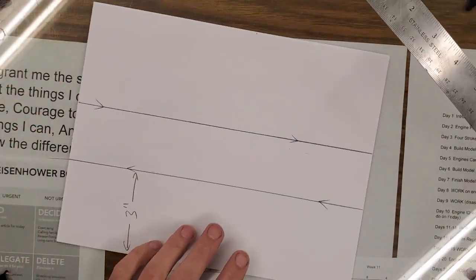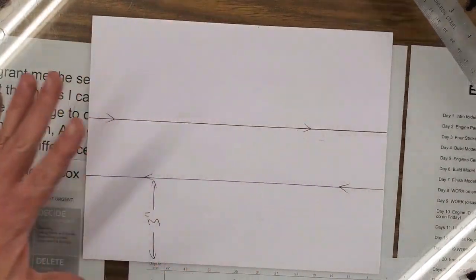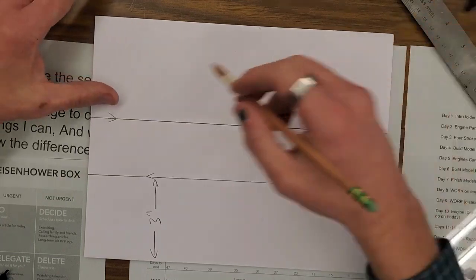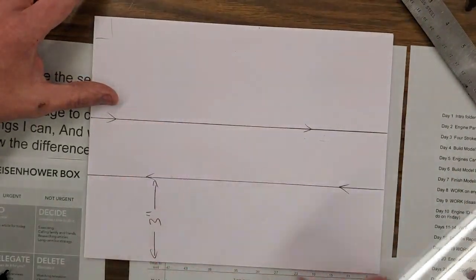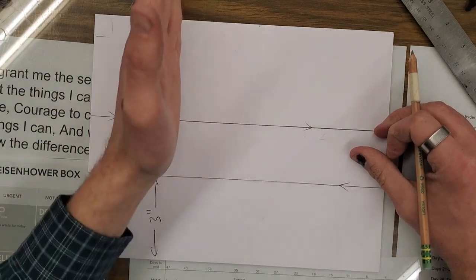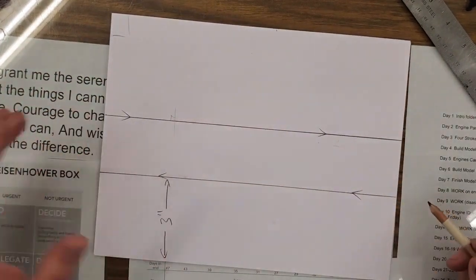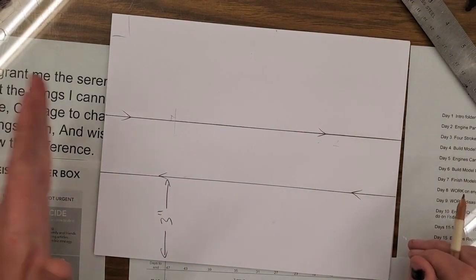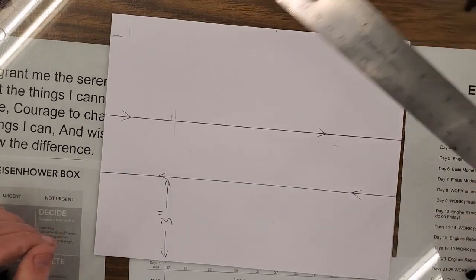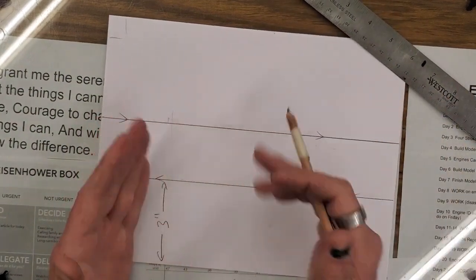Now we need several perpendicular lines. Lucky for us, this piece of paper is square — not a square shape, but square meaning each corner on this paper is 90 degrees. So I can measure over and draw a line parallel to this edge and it will be perpendicular — we'll get a 90-degree angle. And when I do this one I'm going to show you a cheat code.